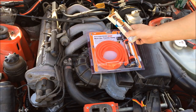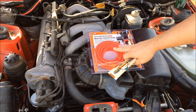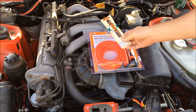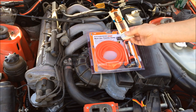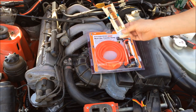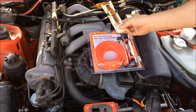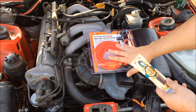Here's what you're going to need: a multi-use transfer pump from Harbor Freight, which is about $7, and a cigar, which is about a dollar. Now you can just buy a cigar and blow into the intake and smoke should come out where the vacuum leak is. However, this is a pretty big intake here and you would probably pass out before you got enough smoke in there.